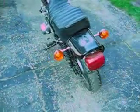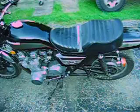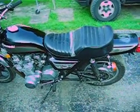In '81 they switched and just went to a regular chrome fender, so these are the more collectible ones. The 70s and 1980 models with the rounded tail are the more collectible ones.